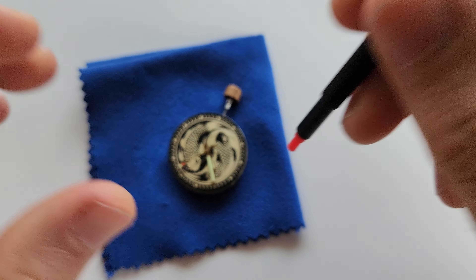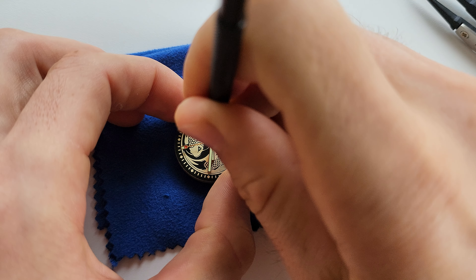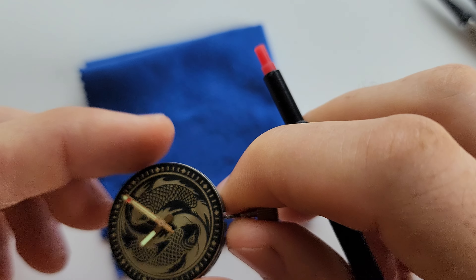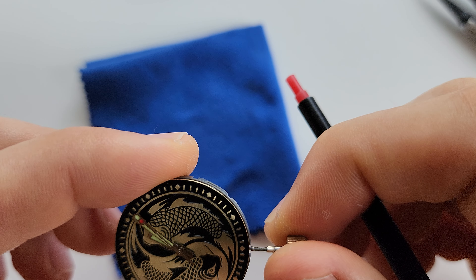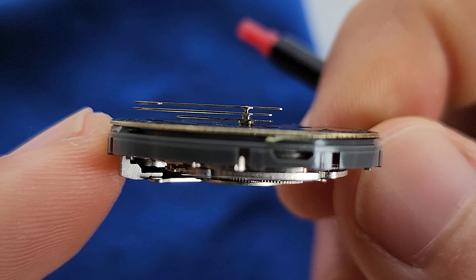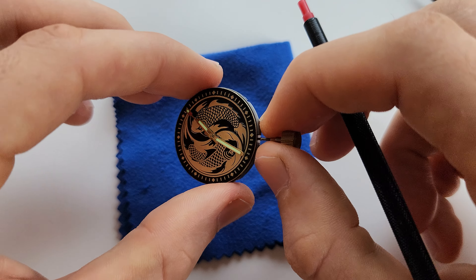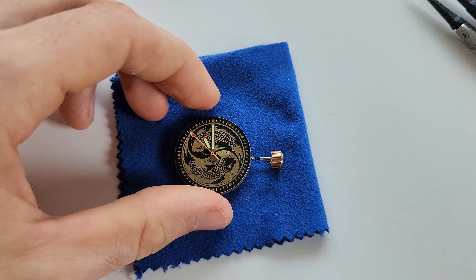And the last hand — look at this beautiful alignment, I love it. Since I can see it is perfect from one side, I don't need to check from any other position — I'm sure it's going to be the same. Now I'm going to remove the crown.